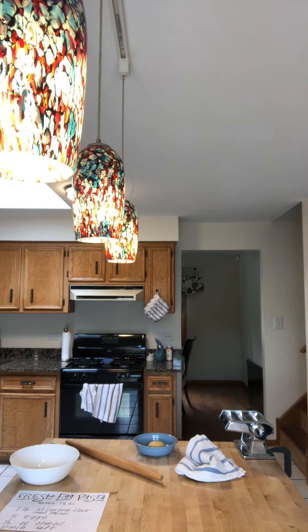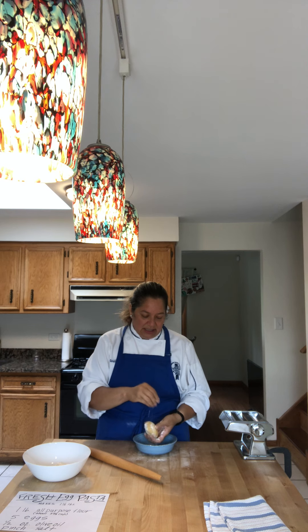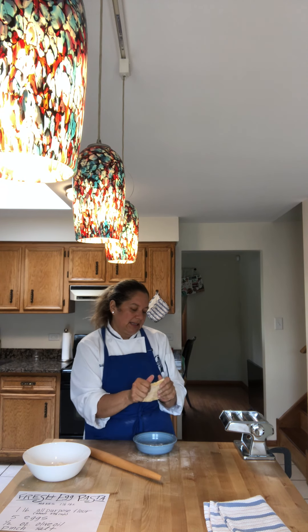I'm going to move my camera over so we can get started. All right, welcome back. So I've got my dough here. I also have my reserve flour that I put out earlier that we didn't use in the actual making of the dough. I'm going to add a little to my dough since it was a little sticky on the bottom — just going to spread it out a little bit before putting it through the pasta machine.